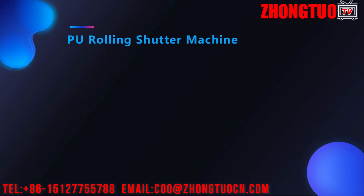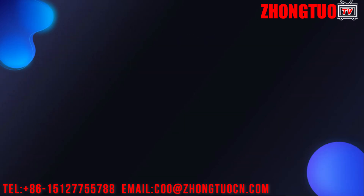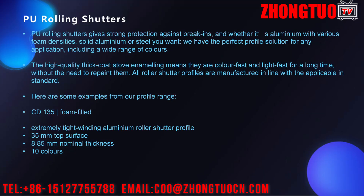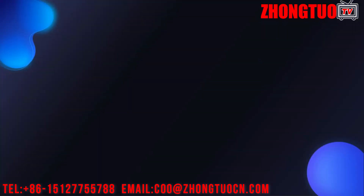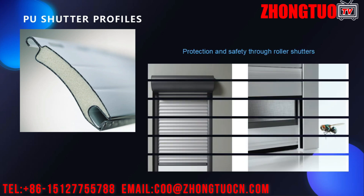Roller shutter door roll forming machine — 77 millimeters zone two cold rolling forming machines. We supply, install, maintain, service, and repair a wide range of roller shutters and roll forming machines. Within a short period of time, we became one of the most distinguished companies in security rolling shutters, roll forming machines, and polyurethane foam roller shutter door roll forming machines.